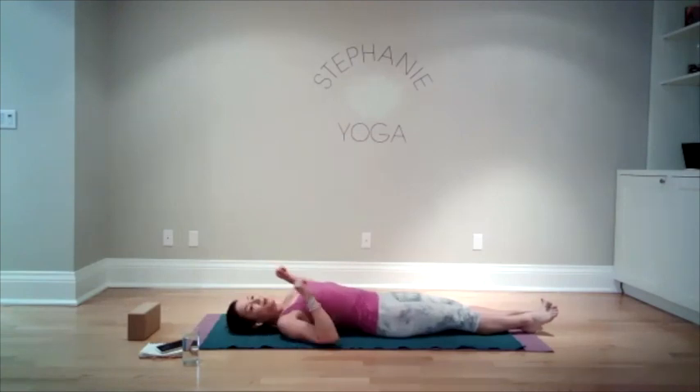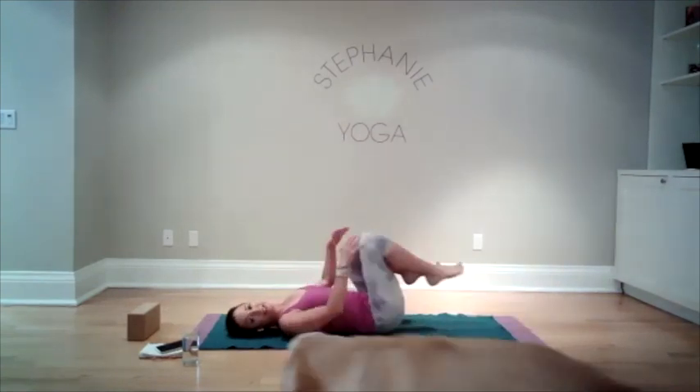And bring your arms back down. When you feel ready, bring your knees into your chest.